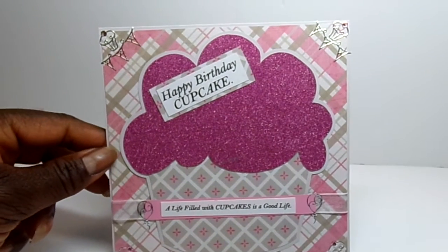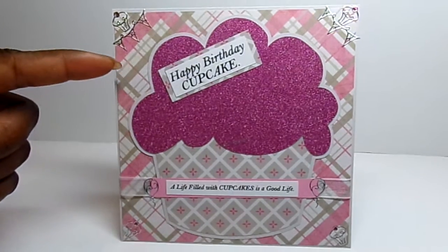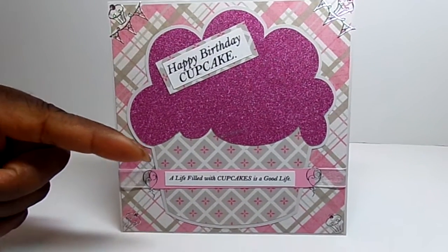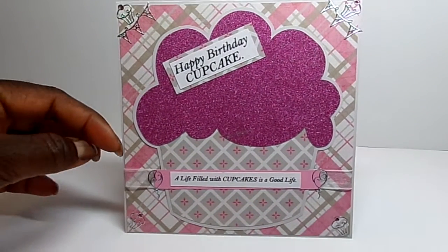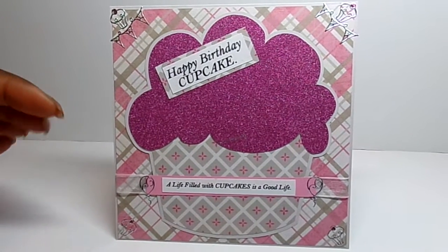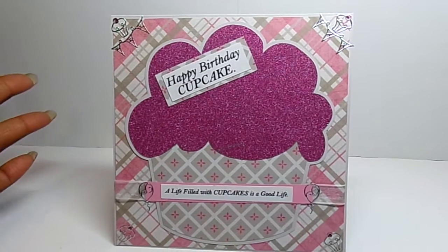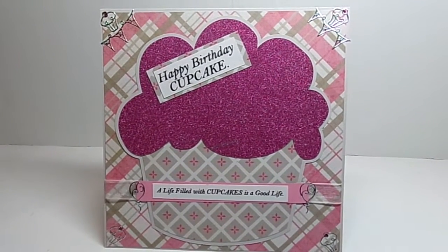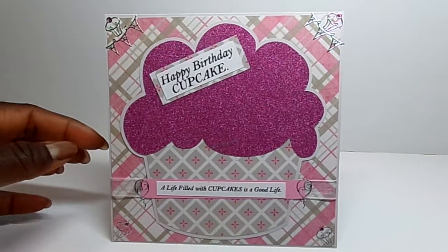It's kind of a busy card, but I kind of like it. It coordinates — it's kind of a taupe and pink color, so it's a little different color combination. I'm playing with mixing patterns. A lot of the stacks have paper that they say coordinate and it's different patterns, so I decided to try some pattern mixing and I kind of like the way it turned out.